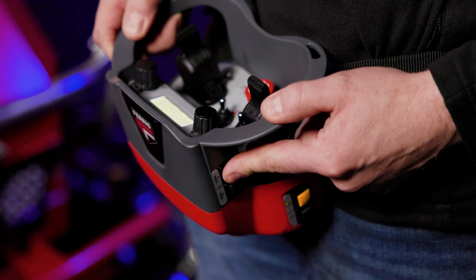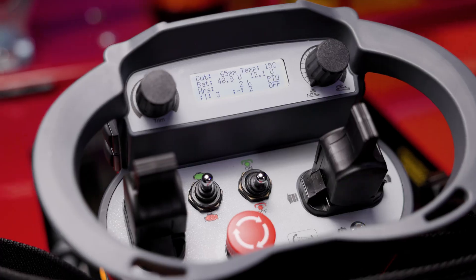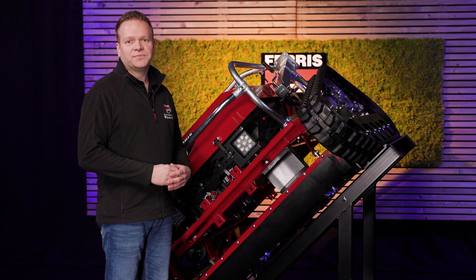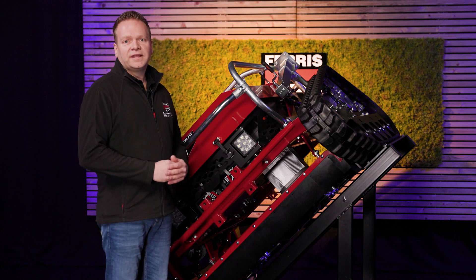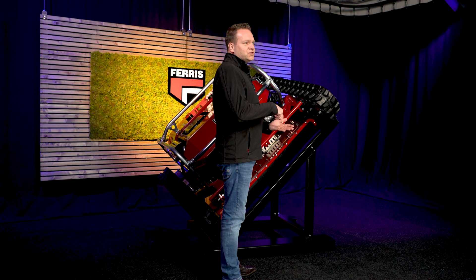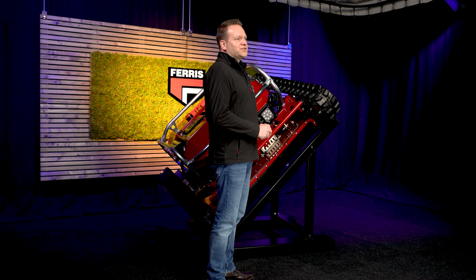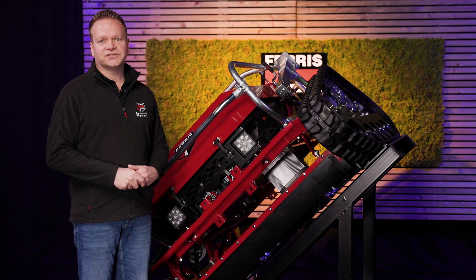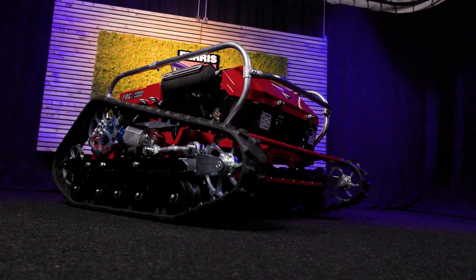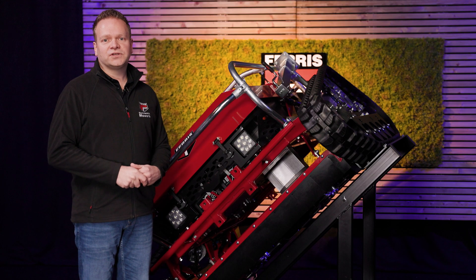The cutting height can be adjusted infinitely using the buttons on the remote control handset, and the display shows the selected setting for visual confirmation. The Eversee 7's fully electric deck drive system eliminates the need for traditional clutches, reducing wear and ensuring long-lasting reliability. The blades engage smoothly with a ramp-up feature, providing a gentle start and minimizing strain on the system. An advanced load sensing system constantly monitors the load and adjusts the driving speed to ensure top performance in any condition, automatically adapting to maintain a consistent, efficient cut.